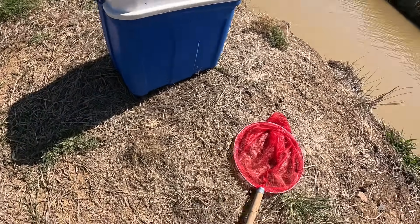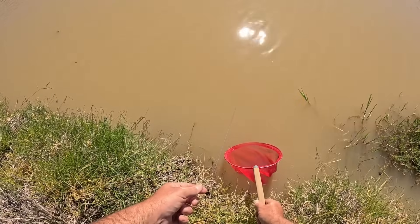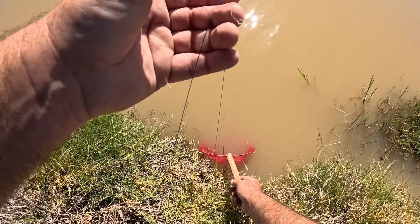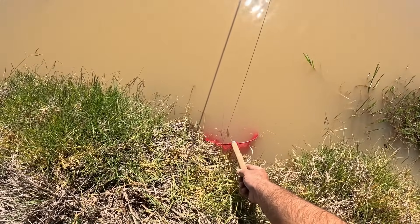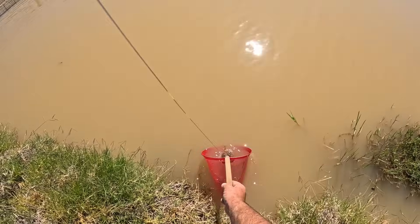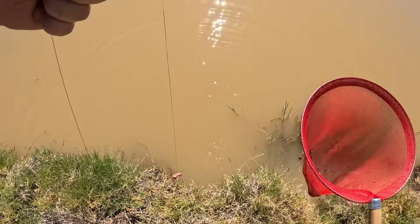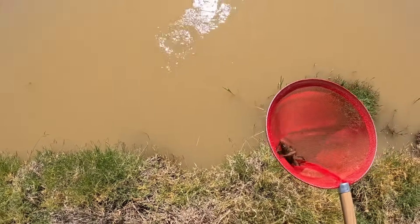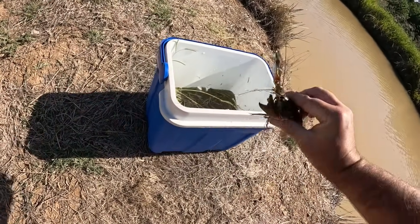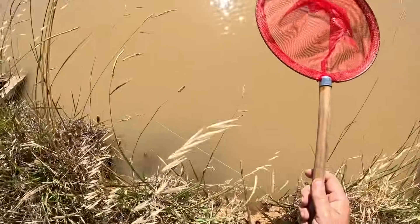On the blue one — haven't had a yabby on this one for a while. It came untangled from the grass and I nearly lost him. Oh yes, another good one! There were two on there — one got away but he was smaller, and I got the bigger one, and I'm pretty happy with that. No eggs again — you beauty! Getting a good feed today.